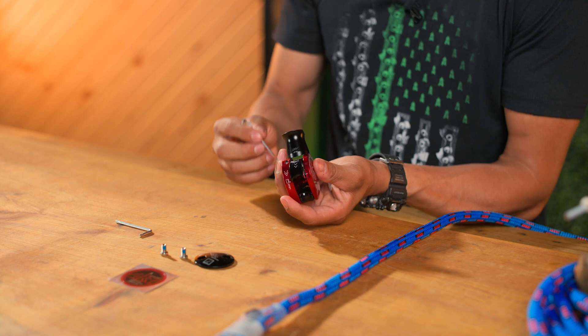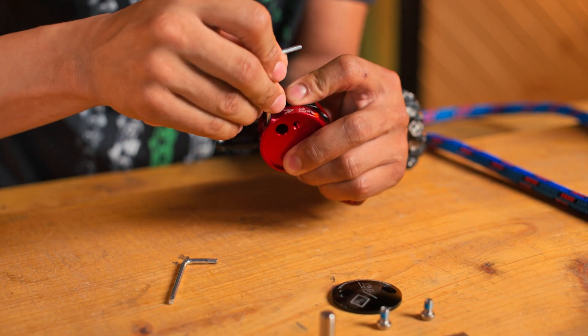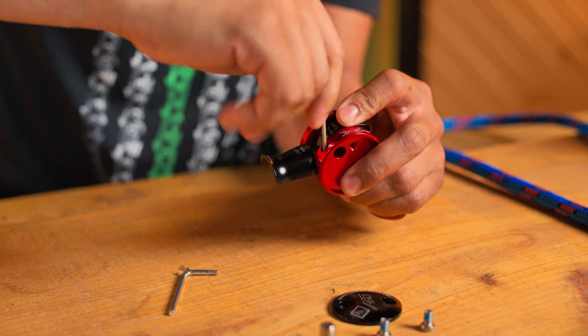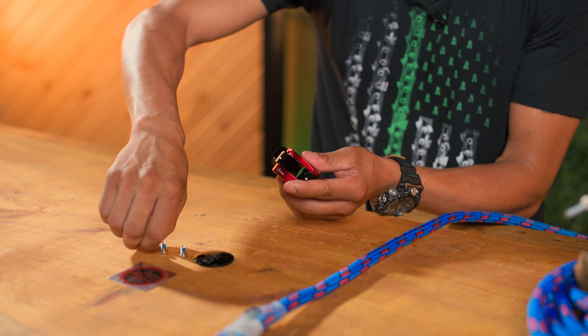Next, on the inside by the release lever, there's a screw in there that holds the lever in place. That also has to come out — flip it over and here we go.